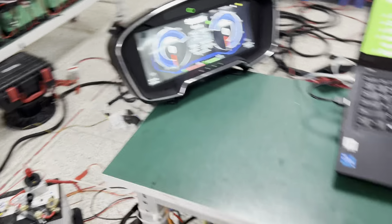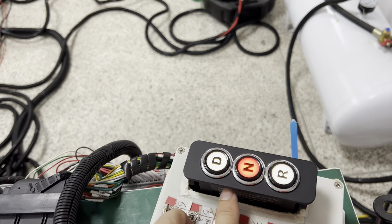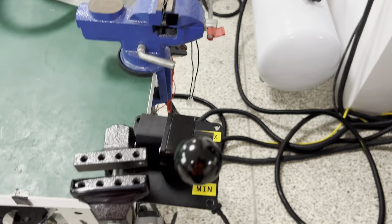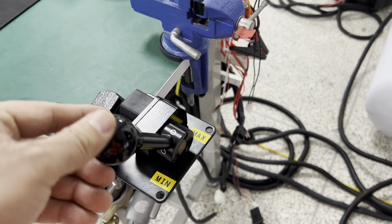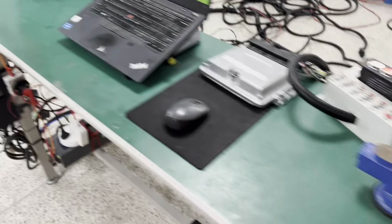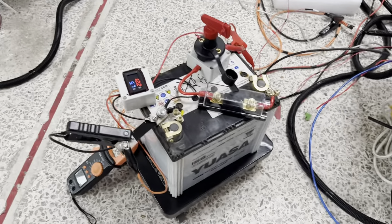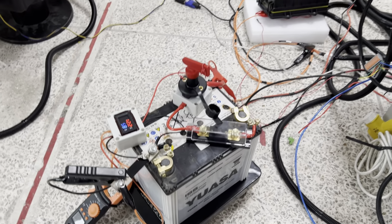This is the gear panel for the forward and backward. And here is the accelerator to speed up the motor. And here is the lead battery to provide the low voltage power for the components.